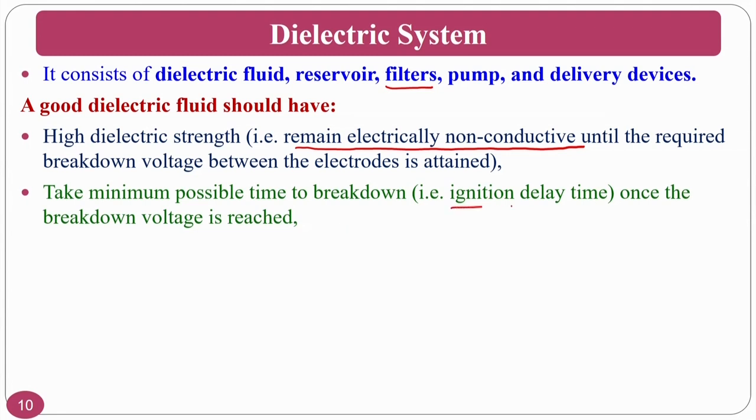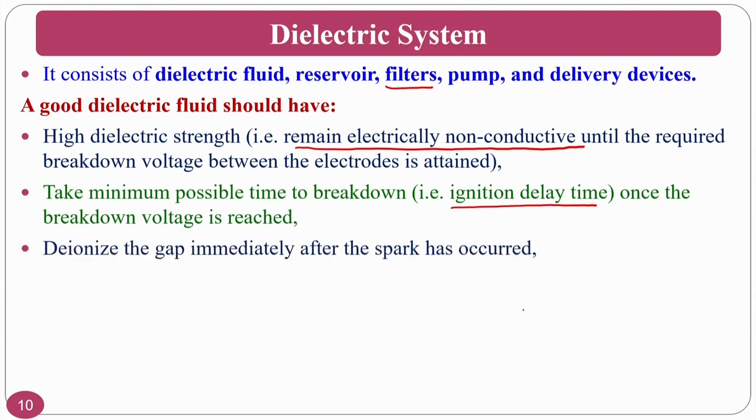It should take minimum possible time to break down, meaning ignition delay should be very short. It must deionize the gap immediately after the spark occurs and serve as an effective cooling system, because melting and evaporation take place and the dielectric fluid must flow and cool the tool; otherwise the tool will wear out continuously. This cooling also carries away the molten metal in the form of spheroids.